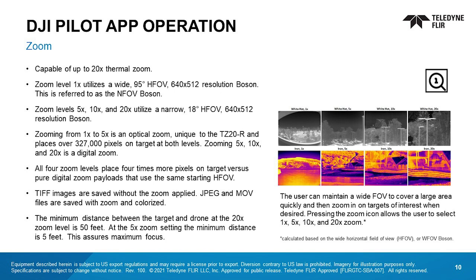TIFF images are saved without the zoom applied. JPEG and MOV files get saved with zoom and colorization. The View TZ-20R should be at least 50 feet from the target when using the 20x zoom setting to maximize focus. At the 5x zoom setting, the minimum distance to target is 5 feet.